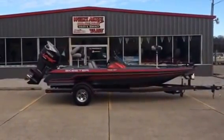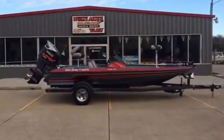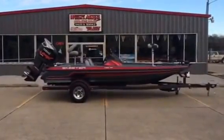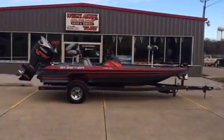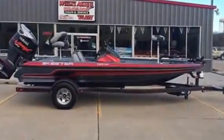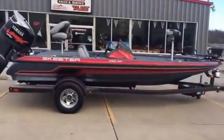Hello, friendly boat shoppers. Today I want to check out a 2014 Skeeter TZX 190. This is one of the bread and butter models of the Skeeter line — an 18 foot, 6 inch, fully rigged tournament bass boat.